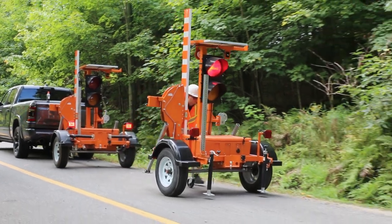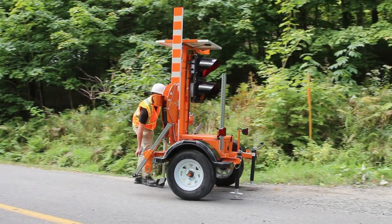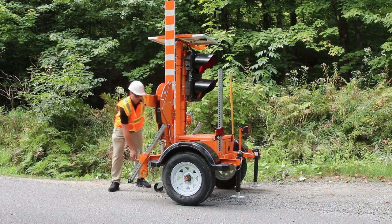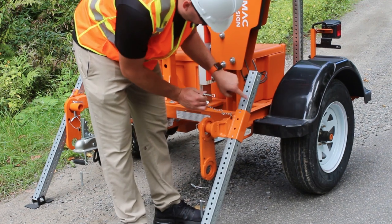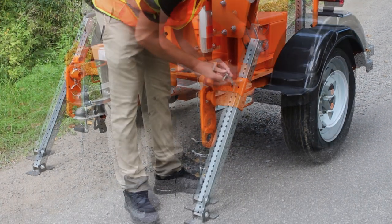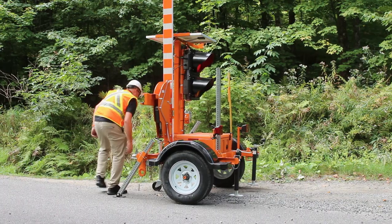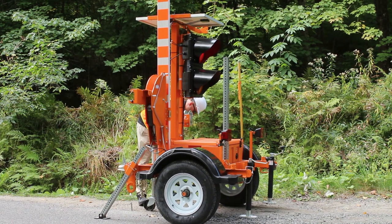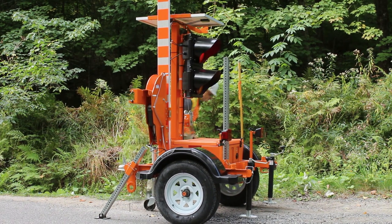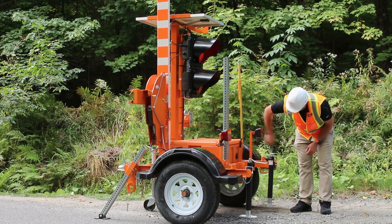When the light comes on, traffic will stop. Roll the AFAD to the desired position and lower both telespars and lock them into place. Lower the swivel jacks and make sure the unit is leveled, and make sure the wheels are also off the ground.